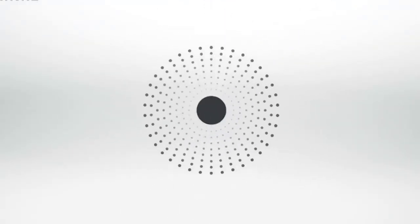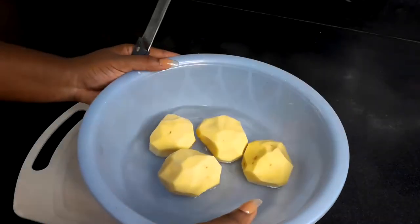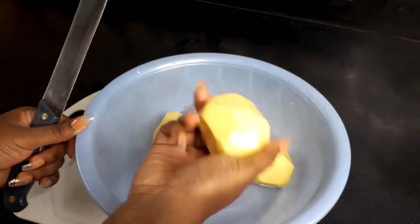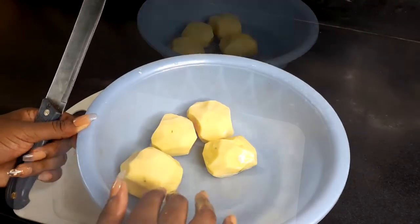Hi everyone, welcome back to my channel. My name is Efiba, also known as Chef Fips. If you are new here, welcome! Today I'm going to teach you how to preserve roots and tubers like cassava, yam, sweet potatoes, and normal Irish potatoes. In the video I'm going to use potatoes, but it works for all of them.